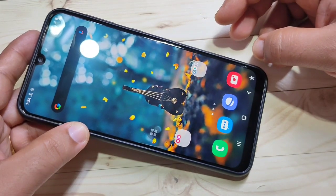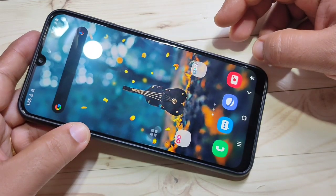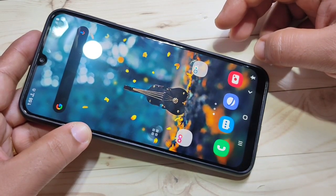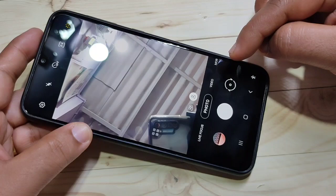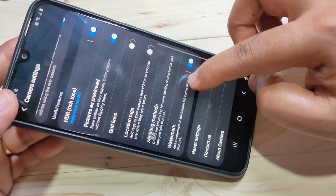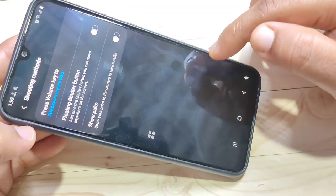The second tip is the floating camera shutter. Using the floating camera shutter, you can move the floating button anywhere on the screen and easily take a photo. To enable this, open the Camera, then tap on Settings on the top right corner. Scroll down and you can see the option Shooting Method — tap on it.